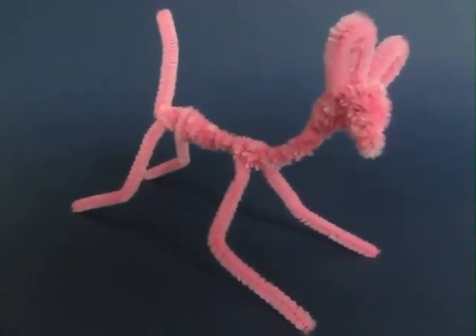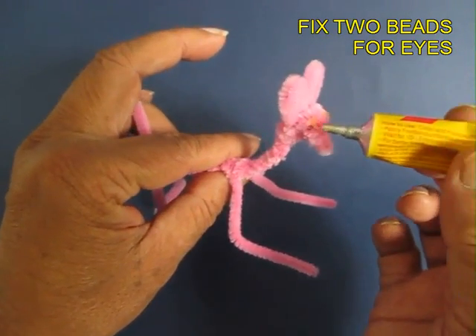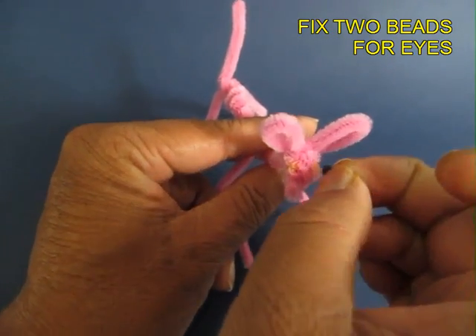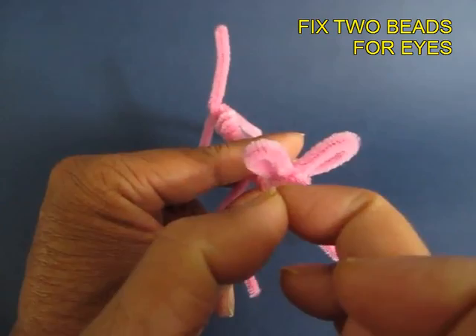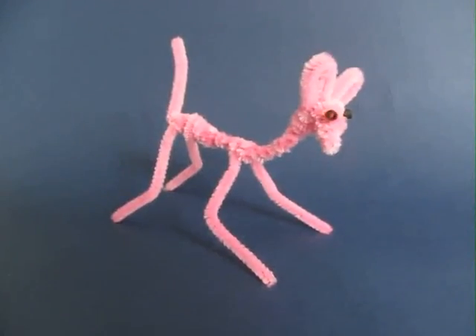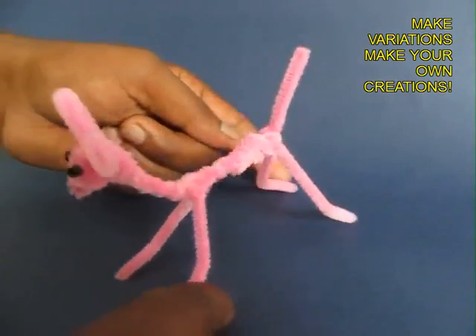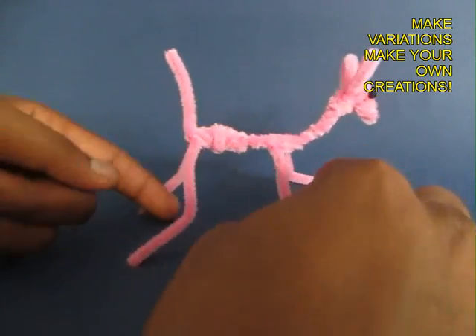The body is now complete. Apply 2 dots of rubber glue and stick 2 black beads for the 2 eyes. The eyes will lend a great character to the deer, and now your deer is ready. You can gift it to a friend or just keep it as a showpiece on your table.